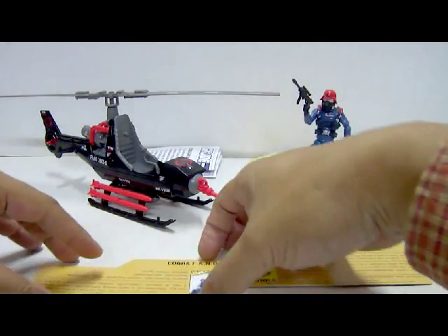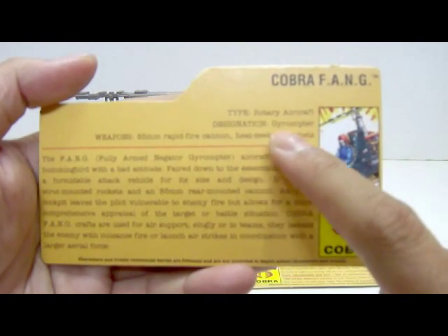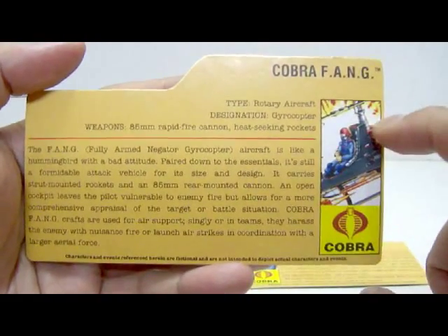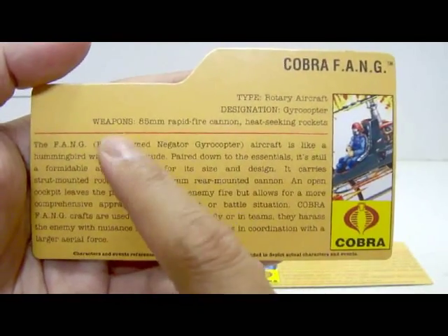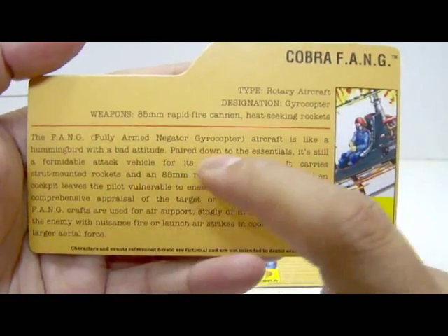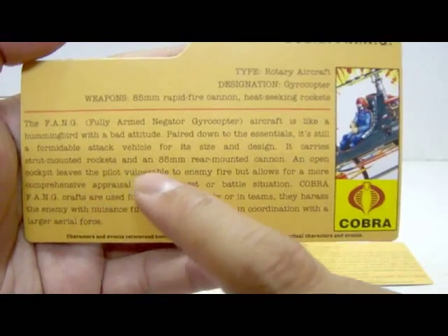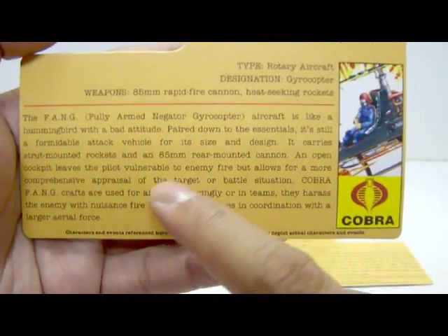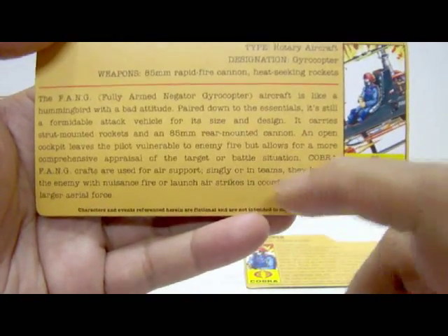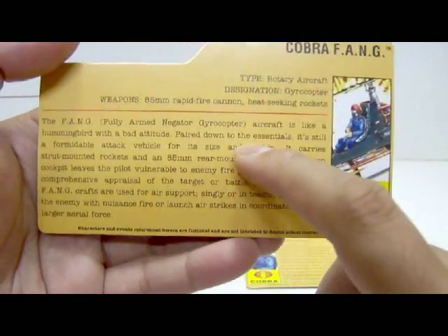Now let's take a look at the Cobra Fang. It comes with a nice file card stating: Cobra Fang. Type: rotary aircraft. Designation: gyrocopter. Weapons: 85mm rapid fire cannon and heat-seeking rockets. There's a nice image of the Cobra Fang. The write-up states: FANG, fully armed negator gyrocopter, is like a hummingbird with a bad attitude. Paired down to essentials, it's still a formidable attack vehicle. It carries strap-mounted rockets and an 85mm rear-mounted cannon. An open cockpit leaves the pilot vulnerable but allows a comprehensive appraisal of the battlefield. Cobra Fang crafts are used for air support, singly or in teams, harassing the enemy with nuisance fire or launching airstrikes with a larger aerial force.